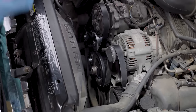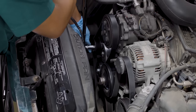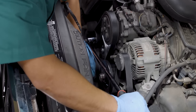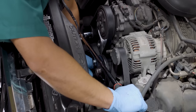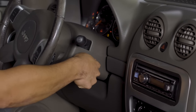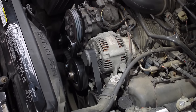You'll need your ratchet to turn the belt tensioner enough to get the belt around the last pulley. Once the belt is in place, check it at each pulley to make sure it's properly seated to avoid abnormal wear. Now you can remove your ratchet. Start up your engine and take a look from a safe distance to make sure the belt is staying seated the way it should be with the vehicle running.